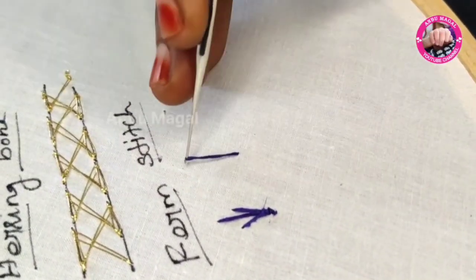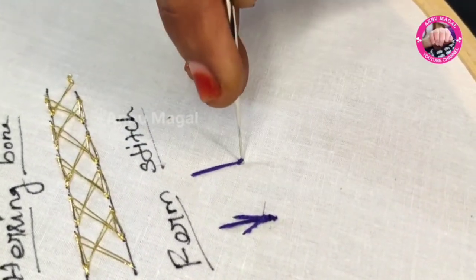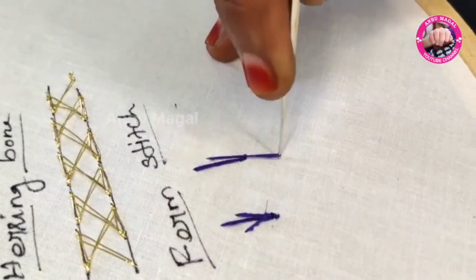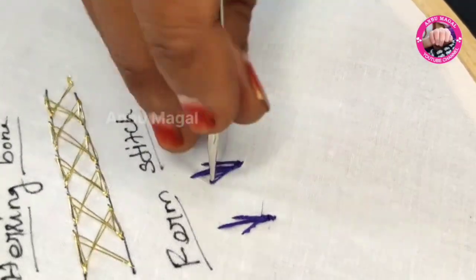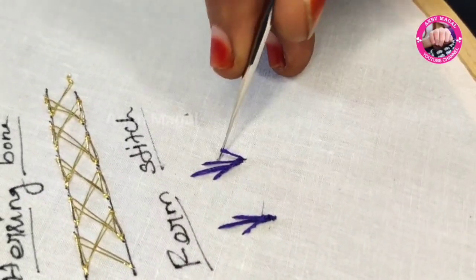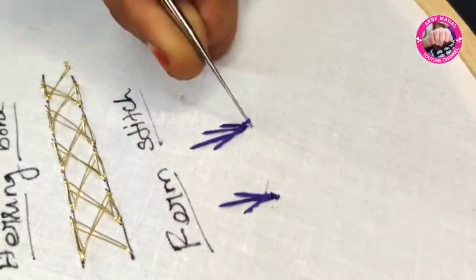First, trim and make it long — 1 per block, 2 per block with a cross, and 1 per block.